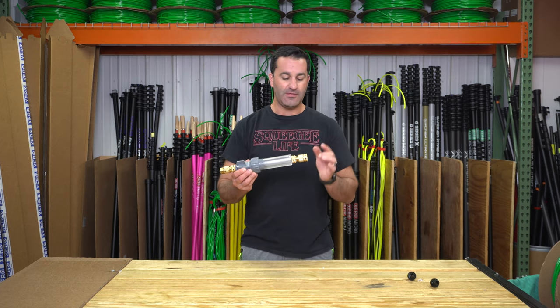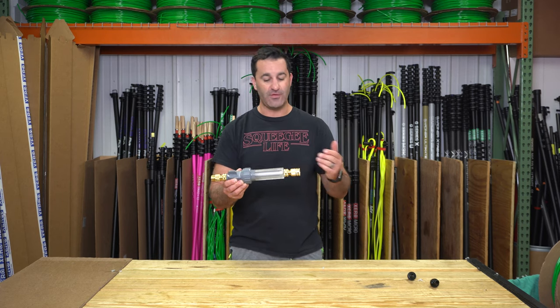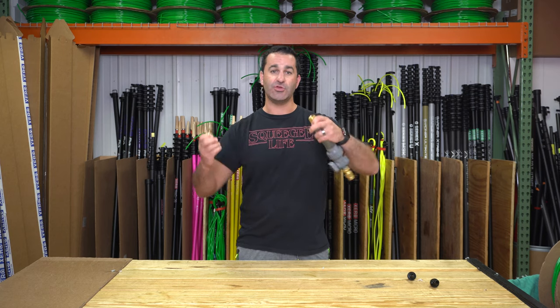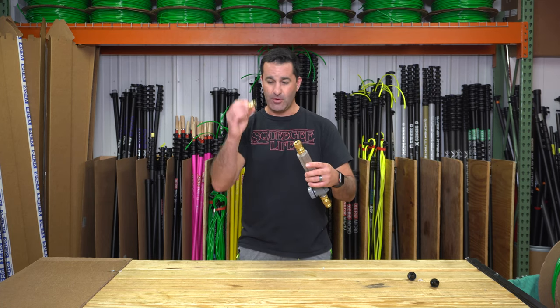The fittings on the end are brass and they are garden hose threaded — in and out, or male and female. They're also quick-connect, so something you can do to easily connect to your water-fed pole tubing, which is typically 5/16 inch, is basically pull both of these out.